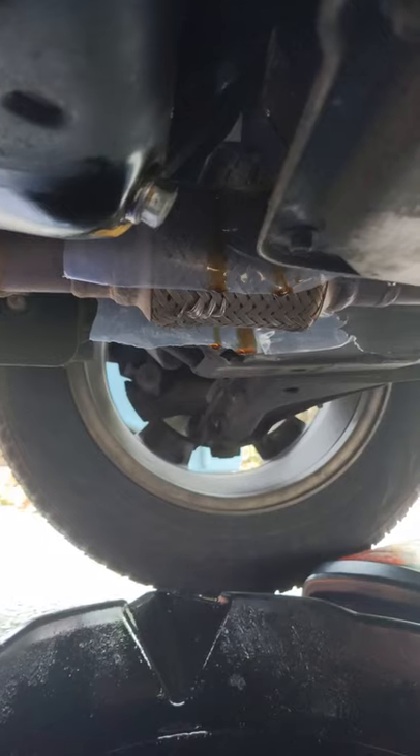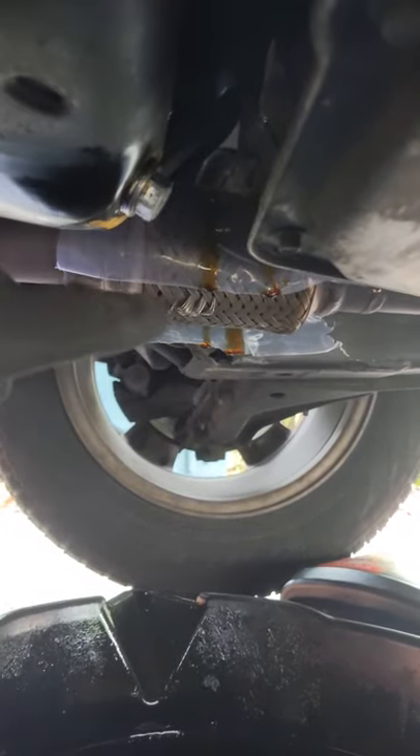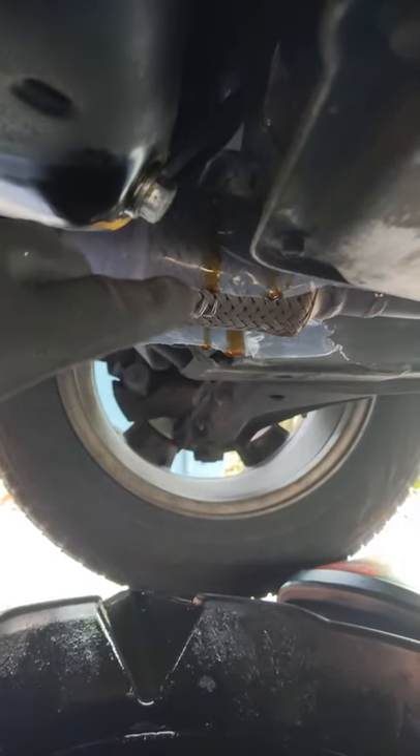Quick oil change tip: if while changing the oil the filter tends to drip on the flex pipe — super annoying — and it's really hard to get oil out of that. It just tends to burn off and smell for a little while.